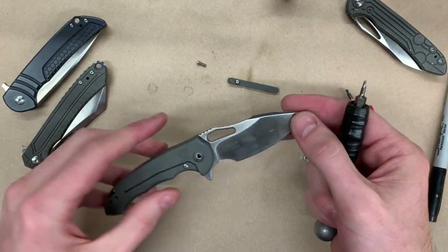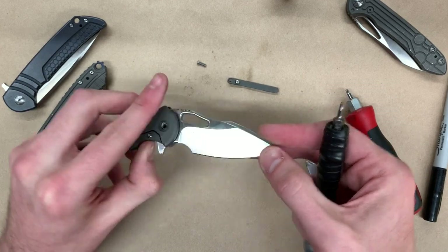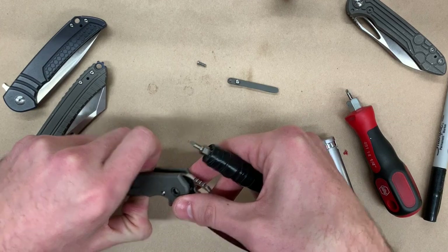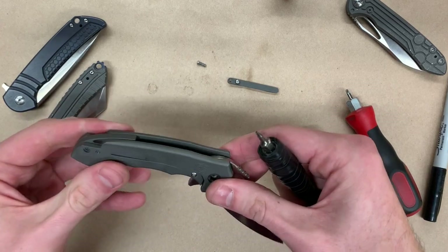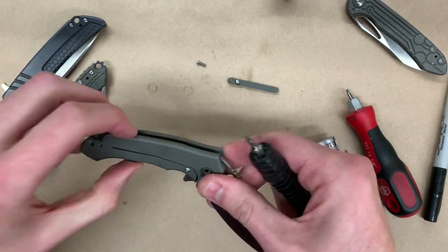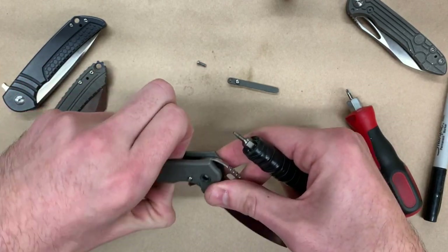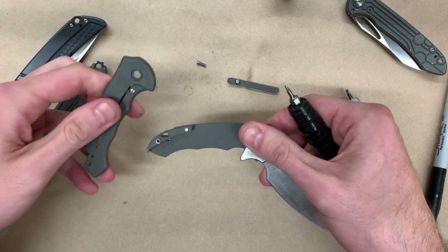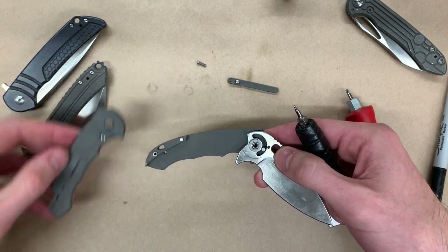At this point, as soon as you disengage the lock, you'll feel the lock scale pop up a little bit, and then we just got to work it out. Things are fit very tightly in here, so it might take a second to break it loose. There we go — lock scale off.